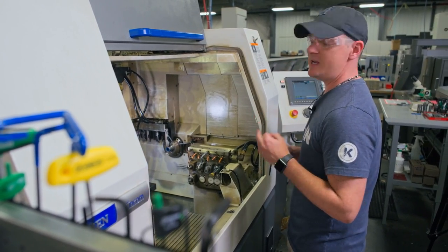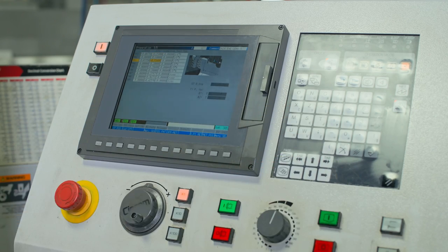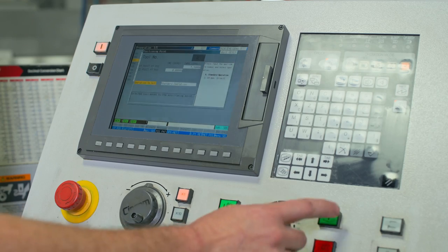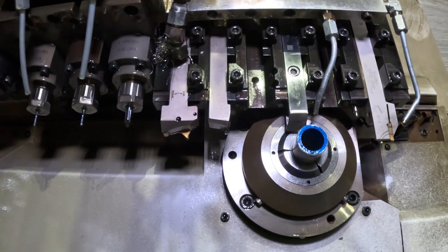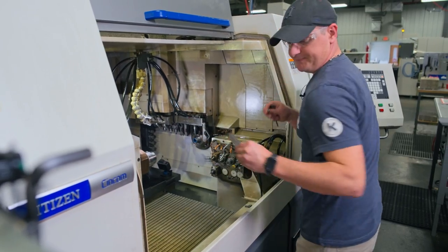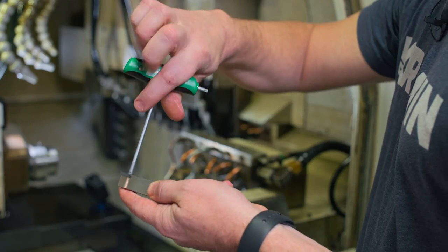Now we'll move on to tool number three. We'll go to our control panel, hit escape, go to tool number three, go to position point, highlight position point, turn your feed dial down, and cycle start. Three comes up and comes over — it's ready to be changed. Same process: loosen the wedges, remove the holder, and change the insert. Putting our new insert in with the insert clamp.